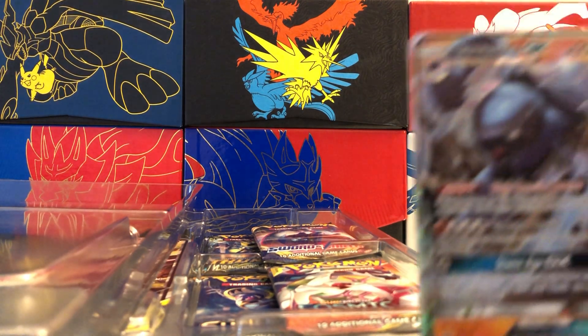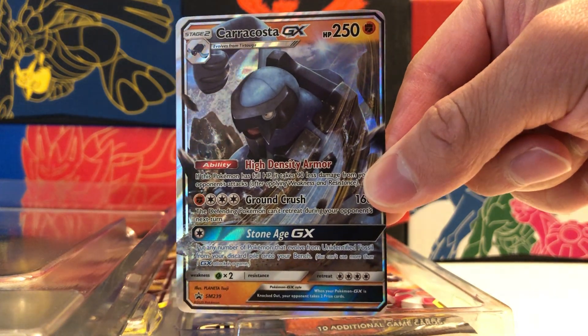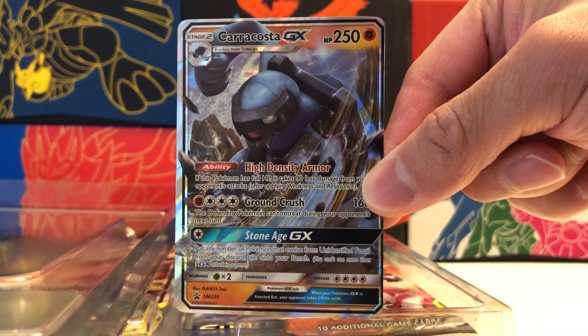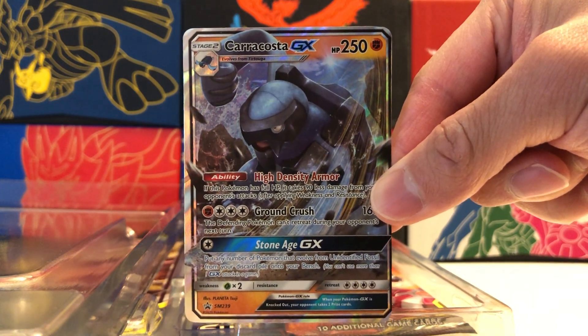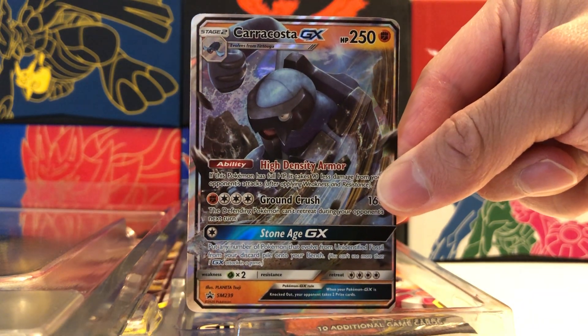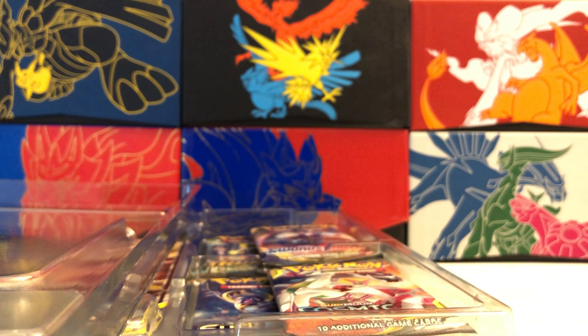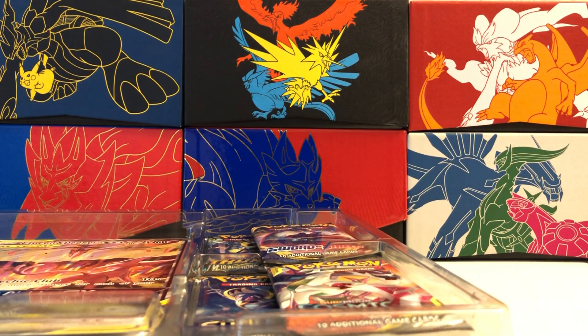Our next promo is a Carracosta GX. Notice how the centering is really, really off on this card, so definitely look out for that. Carracosta GX — regular art even though it's a promo. This one is not textured, but it is fully holographic. And our final promo is another really nice one actually.